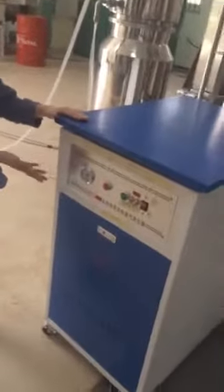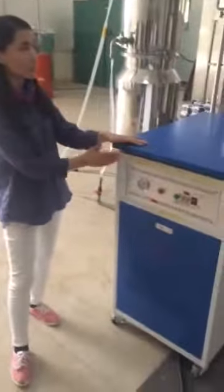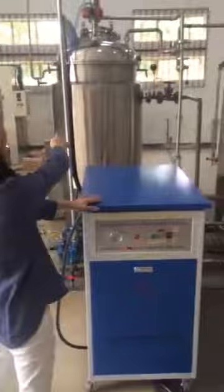Here, this is a steam generator. This steam generator will generate steam to supply this distillation line and contracting line.